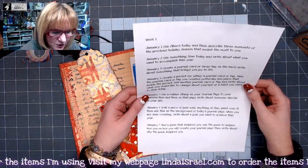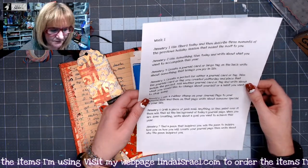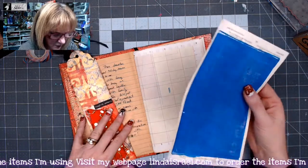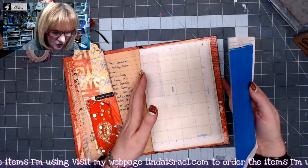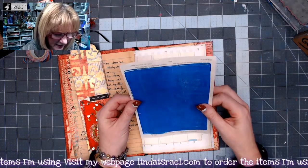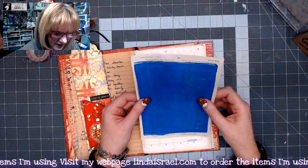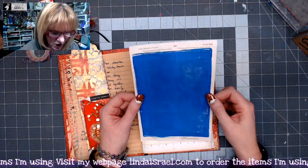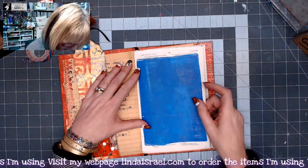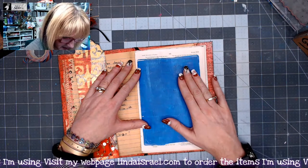So use something blue today and write about something you want to accomplish this year. I was digging around in my stash and I've got my journal here that I've made. I found a bible page that I used to do a gel print on — a five by seven gel print that fits right on this page.